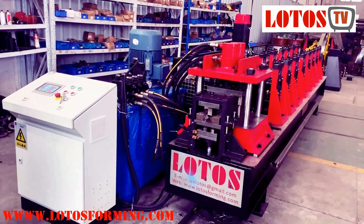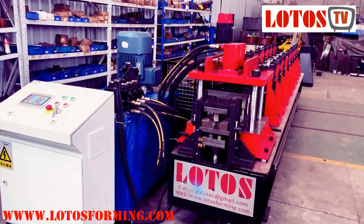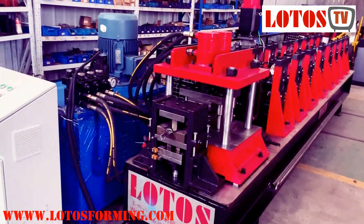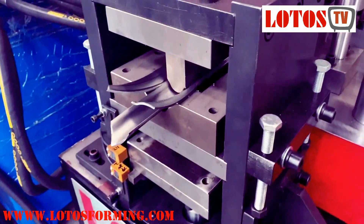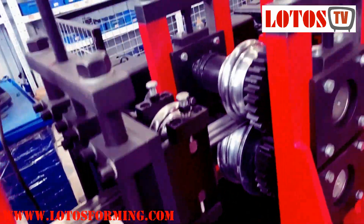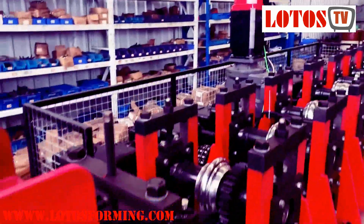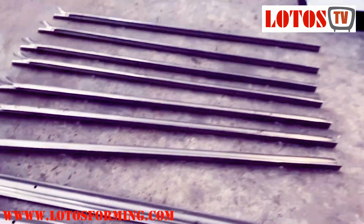The capacity can work up to 3mm. It is a gearbox driver. Let's check once again — here is the product, and we do some punching. This is the forming machine for fans post.